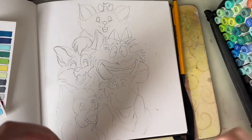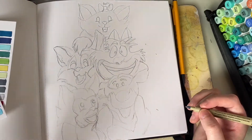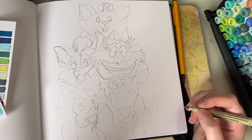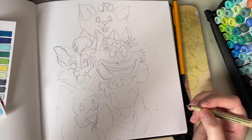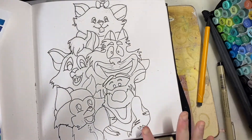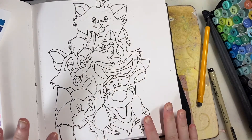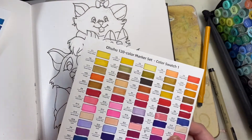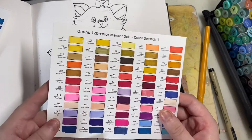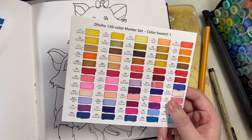Now I'm going to go in with my Micron pen and ink it, then let it dry. Whilst it's drying I'm going to choose the colours for the different cats, and then I'll come back and put it in a time-lapse so you'll see me colour it all in. I've done the outline now, so I'm going to let that dry — I don't want it to smudge, so I'll wait before putting the markers on. Whilst the ink is drying I'll choose the colours, and then we'll do another time-lapse for the colouring.